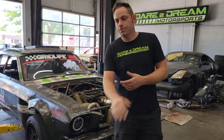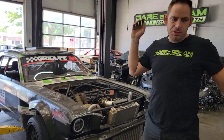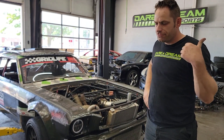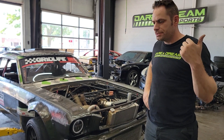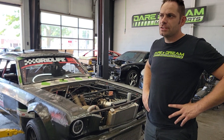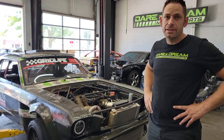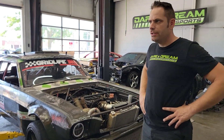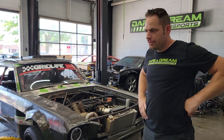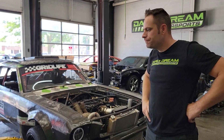Alright guys, we're back at the shop. We've got the car up on the lift and we're going to start getting everything taken apart. We've got the engine across the room waiting to go on the engine stand. We're going to tear the heads off, do some springs, and then go ahead and get head studs — just to make sure it's a little bit safer to run the boost. We're not going to do a full build or anything like that, just put a different cam in it, but we're going to get the engine taken out of this one first.